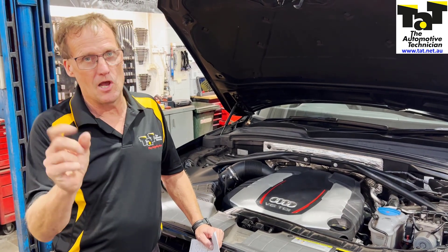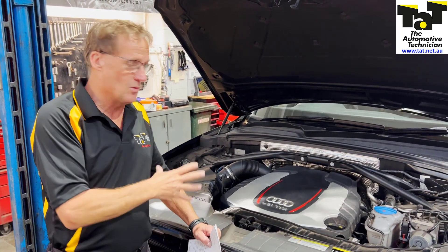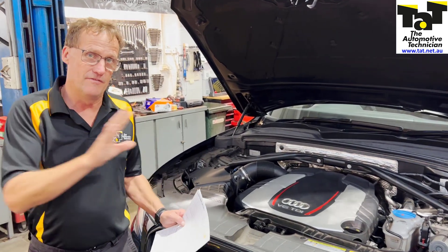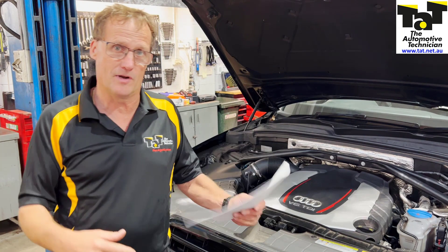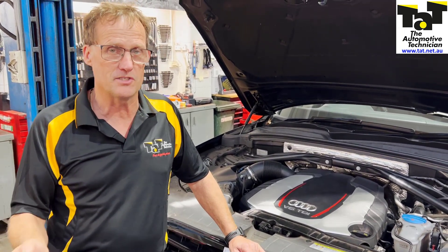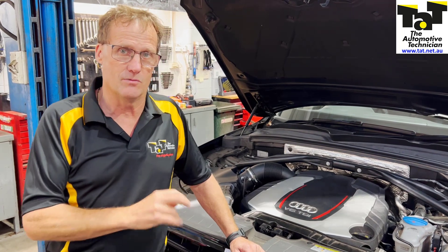We used that particular code to order the NOC sensor and subsequently fitted it to the vehicle - but it didn't fix the actual problem. The vehicle has two NOC sensors: an upstream and a downstream one. The code given to us by Audi was referring to the front NOC sensor, but it was actually the rear NOC sensor that was faulting.